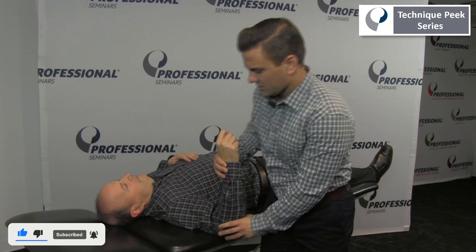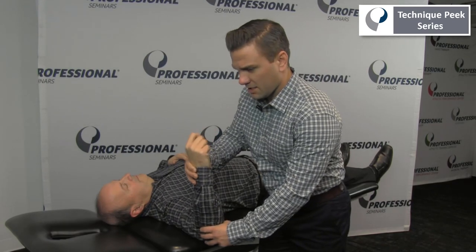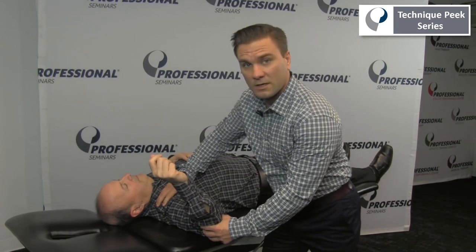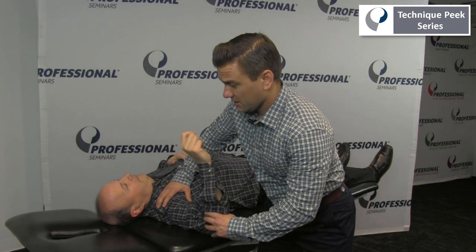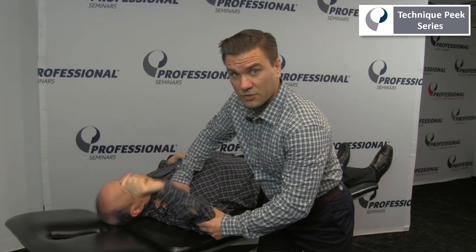In this test, the examiner brings the patient's arm into 90 degrees of abduction, applies a compressive force through the head of the humerus, and then internally and externally rotates the head of the humerus.